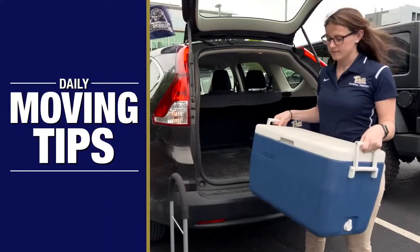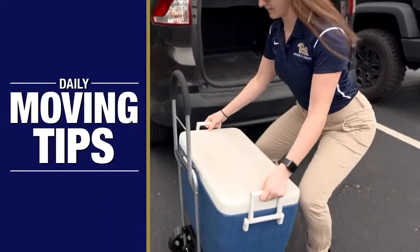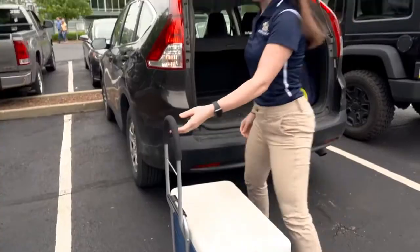Here are a few moving tips to keep your back healthy when doing day-to-day activities. Hi everyone, we're physical therapy students from the University of Pittsburgh. Did you know that in addition to regular physical activity and staying in shape, a great way to prevent low back pain and injury is to practice these spine-sparing strategies.